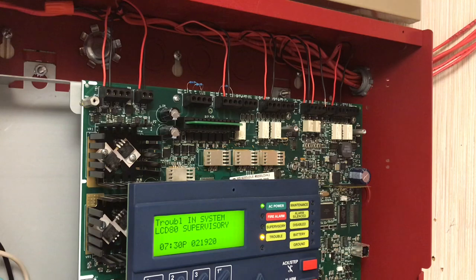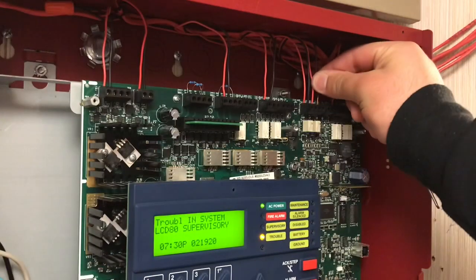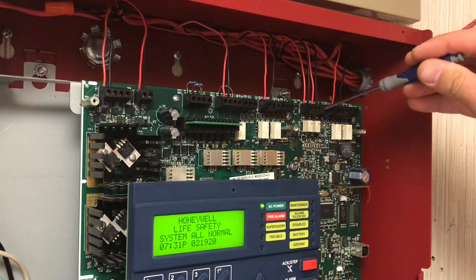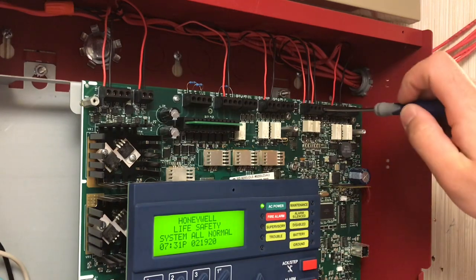I'm going to acknowledge the LCD-80. When it powers up it still has power from the 24 volt non-resettable power, but it lost communication with the fire alarm control panel. Now I put the wire back in and the LCD-80 trouble will clear — 'Honeywell Life Safety System, all normal.'